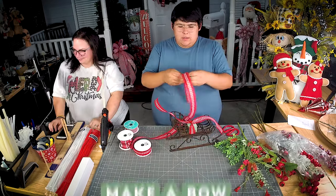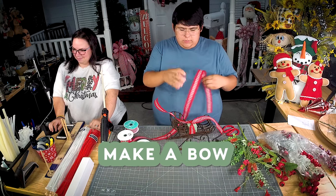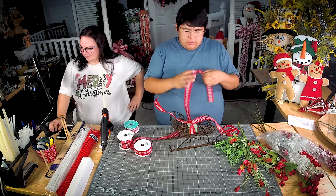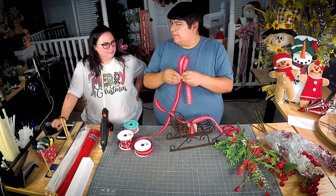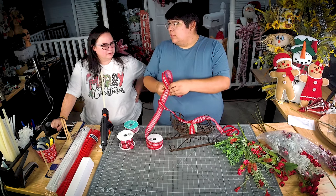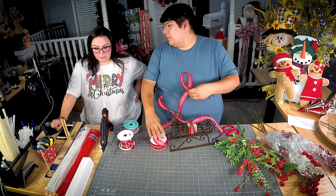I'm just gonna make a little bow — well it's not little — but it's gonna fill in the sleigh nicely. Speak up when you talk, buddy! I'm very soft spoken, that's just me.